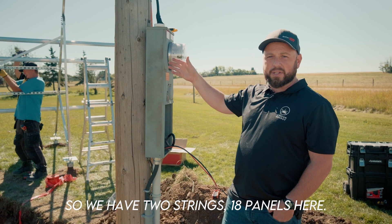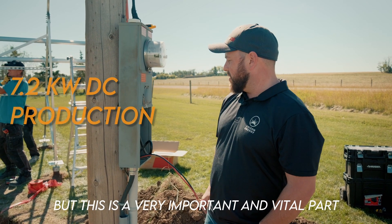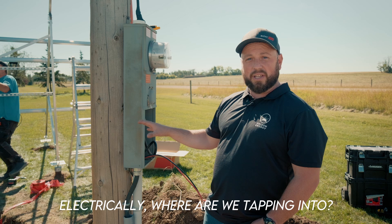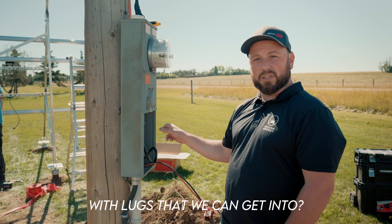From the inverter we can actually run our PV wire to our array. We have two strings, 18 panels, so we're about 7.2 kilowatts of DC production. This is a very important and vital piece of information — electrically, where are we tapping into? The house panel, or is there a farm splitter with lugs that we can get into?